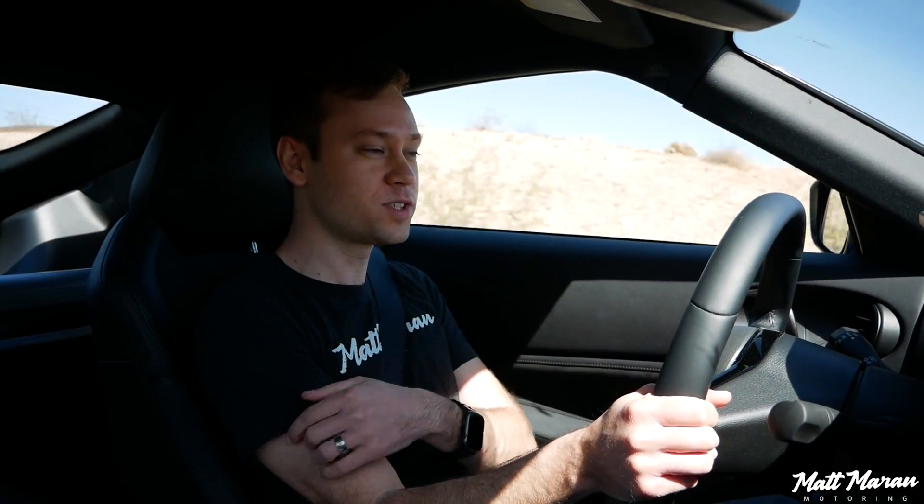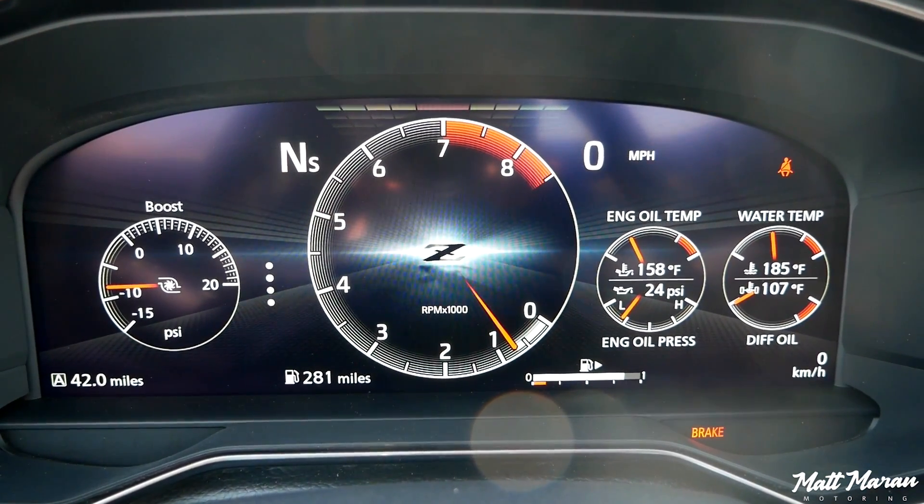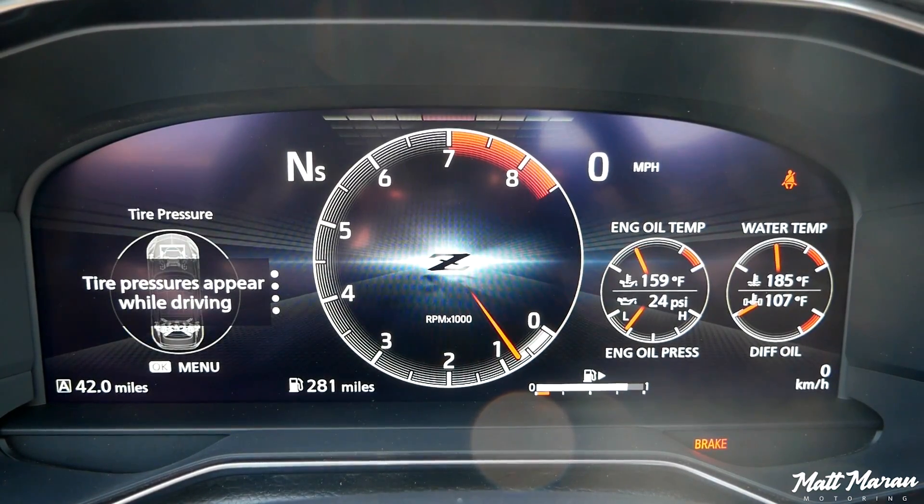As for 0-60, I didn't see any official quoted time, but it's going to be under five seconds here with the manual — probably mid-to-low fours with the automatic. They also have launch control here with both the manual and the automatic. You get peak torque from 1,600 RPM, and it'll pull all the way through into the mid-range. Peak horsepower comes on at 6,400 RPMs, before it's redlined right around 7,000.